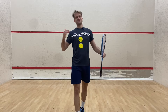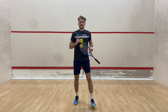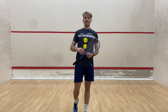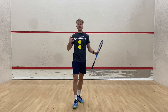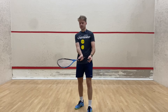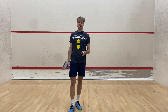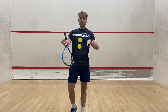Welcome back to a new video. I hope you guys enjoyed my last video on the split step — if you haven't watched it yet, please go check it out. Today I want to talk about two different types of spins. The most common one people talk about is cutting the ball with an open racket face, which is very common in squash, but that's not what we're going to cover here today.